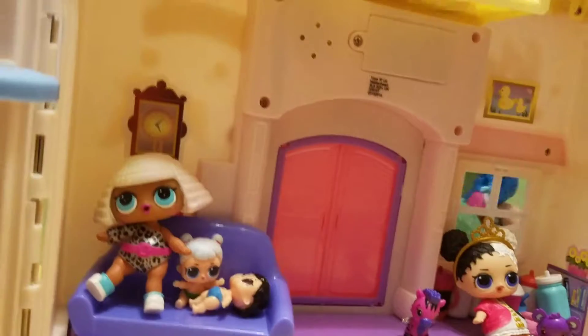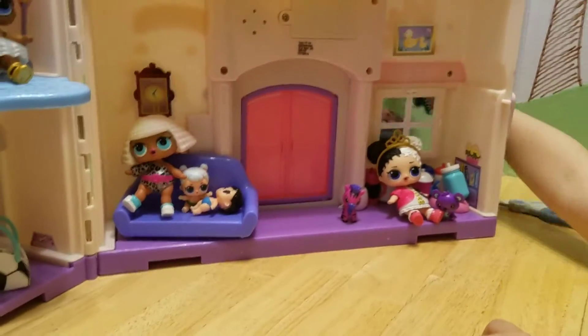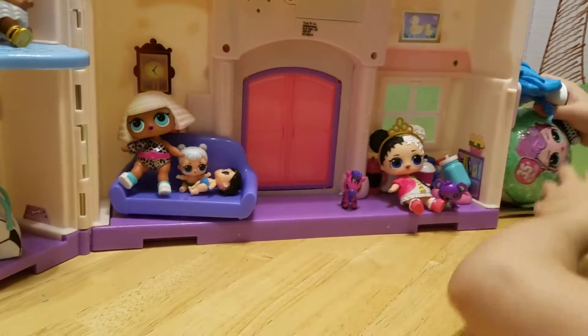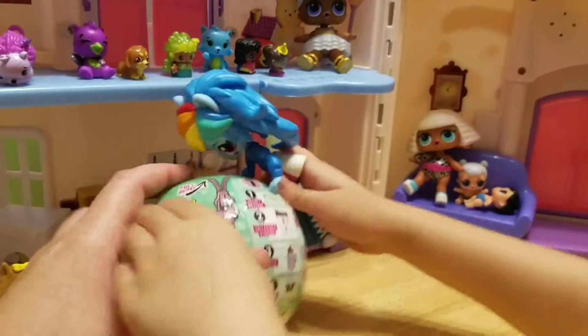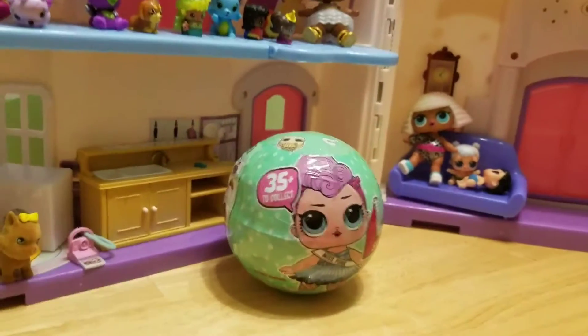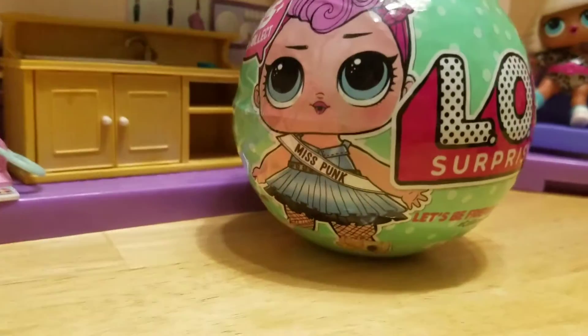What is that? Oh, you know what that means. What's it going to be? We know what it's going to be because we said it. We've been so lucky — we've opened like nine sister dolls and we haven't gotten a duplicate. We are so super duper lucky and we hope we won't get a duplicate now.